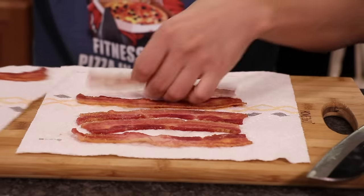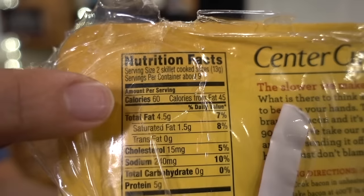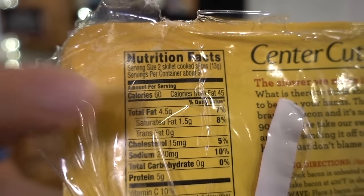I got all my bacon microwaved, which was freaking awesome. Believe it or not, this bacon is 60 calories for two strips — just one of these is 30 calories. That's like the best news I've heard all day.